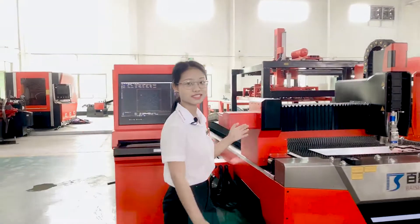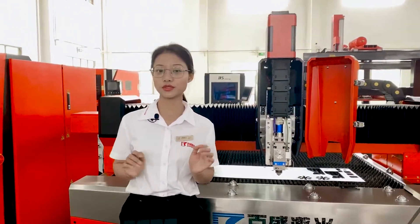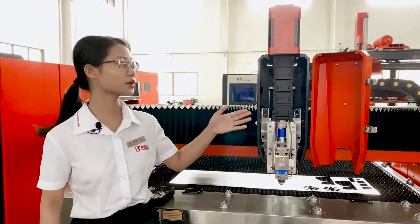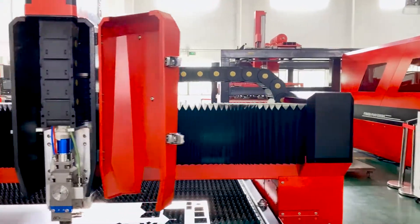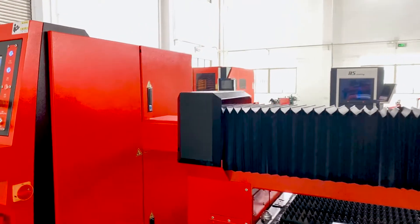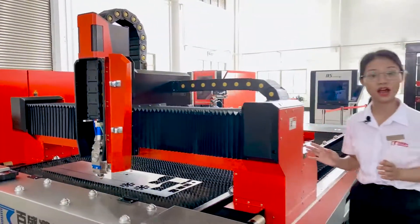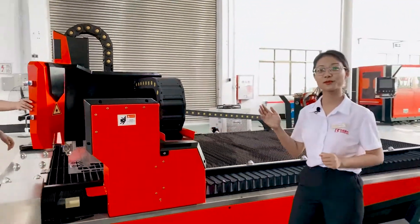Now let's see the cutting heads. We use Worthing and Raytool brand, which can achieve good cutting quality. Our cross beam is made of aviation aluminum — this material is very hard and super light, making it the best material for the cross beam.